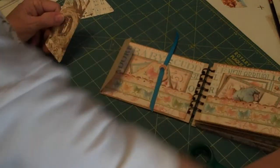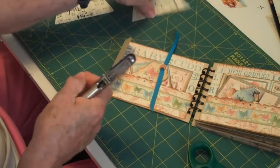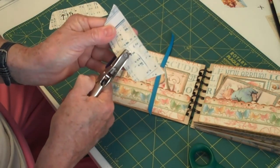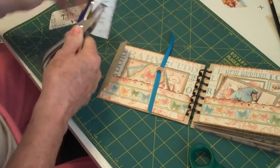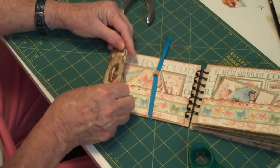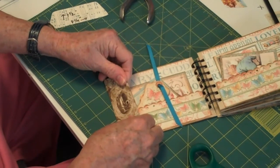I went to a crop, so here it is. Then punch that little hole right there. And that way, if you want to tie a ribbon or whatever, you've got your hole. There you are.